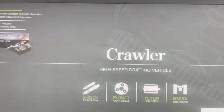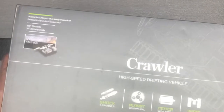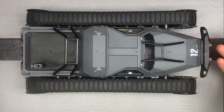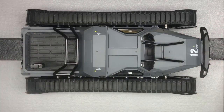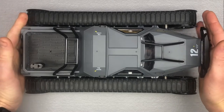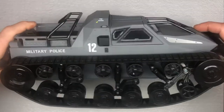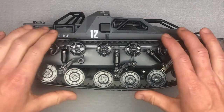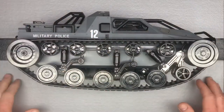So it obviously comes in a nice box. I took it out of all the packaging already so I can show it to you a little easier. Here it is — you're looking at it top down. Nice looking tank. It's that 1:12 size, so pretty good size remote control vehicle. If we flip it up here and look at it on the side, pretty sweet treads — really cool looking.